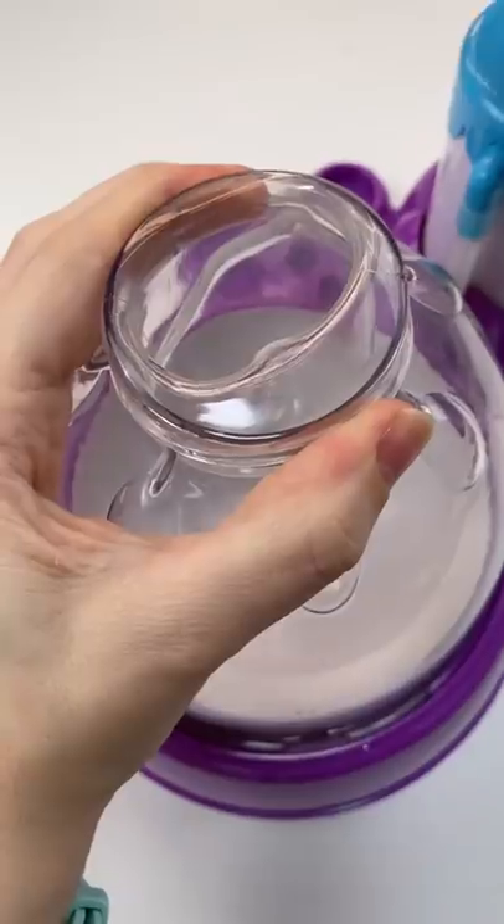I got the suggestion to do a bubble tea squishy, and I thought that was brilliant. So I'm going to use this Picnic Harajuku Squishy as inspiration.